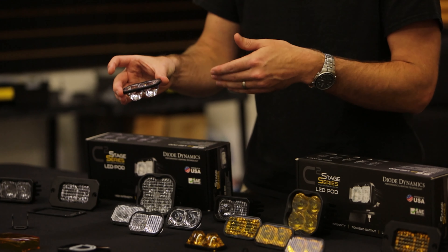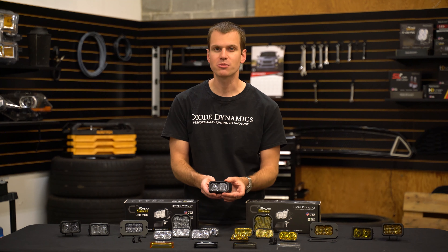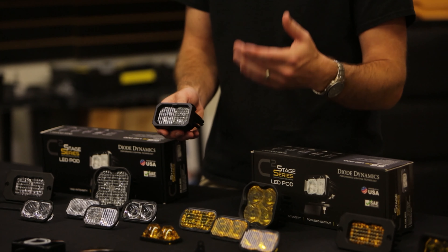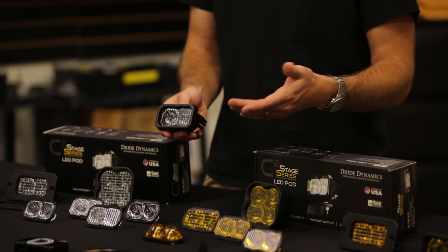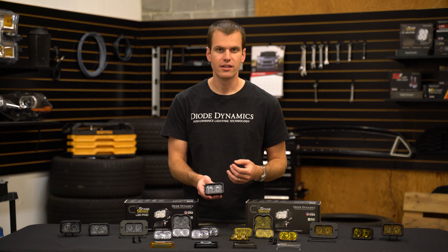That means that these can be used on road as well. This is our new C2 LED light — as you can see it's a much more compact size but it still packs a punch. As mentioned, it can be used on road with our fog and driving options: a road-legal fog light, or if you want to add more down-road vision, using our driving light as auxiliary high beams is legal in most states.